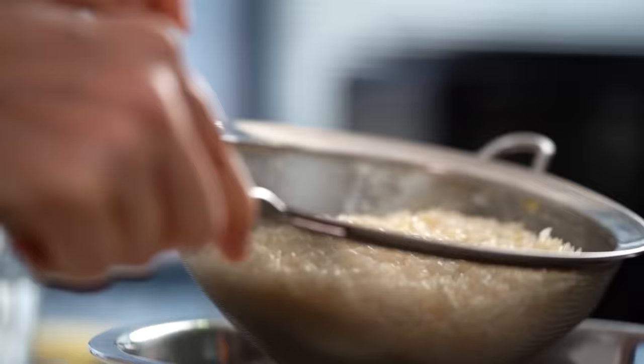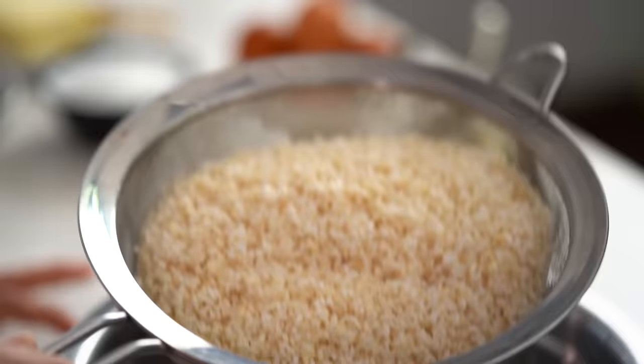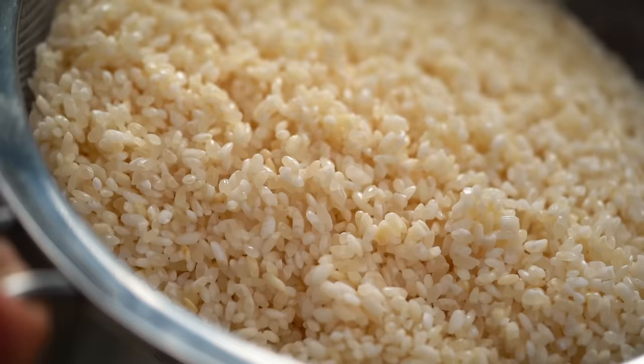Now you want to drain the rice - keep shaking and agitating the sieve until you stop getting any drips of water from the bottom. This means you've got control over the amount of water you're adding to the rice in the pot. You'd be surprised at how much water comes out from this little jiggling about. Now transfer that rice into a pot.